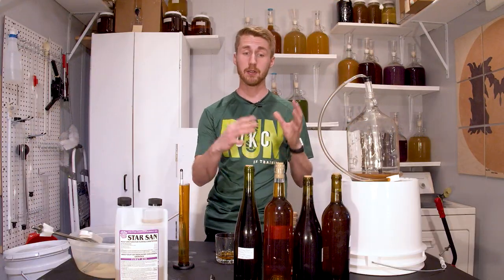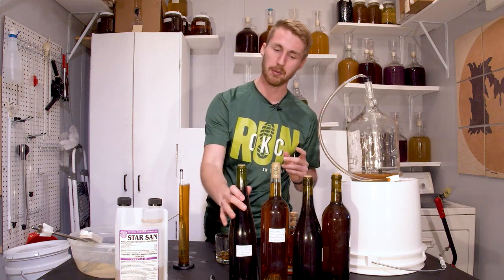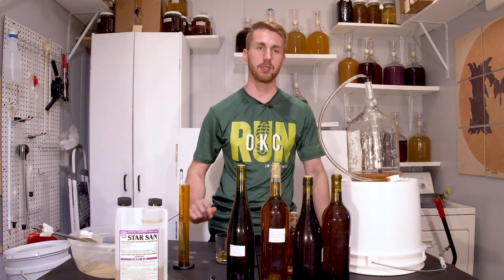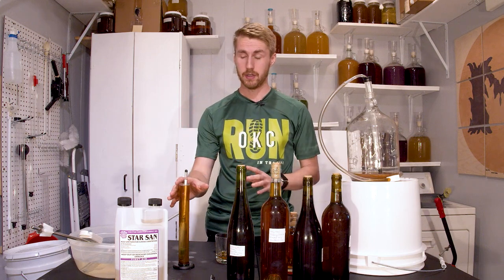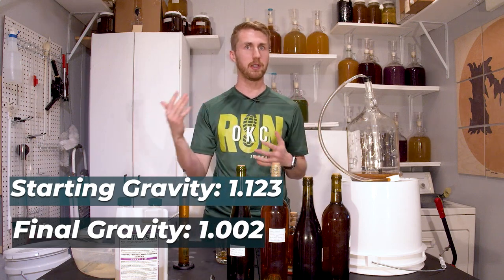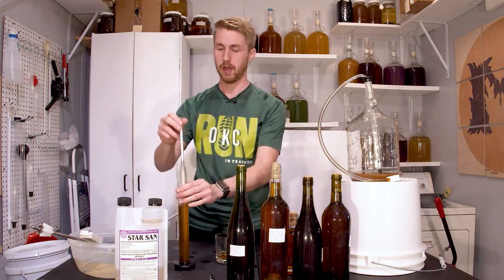Here's my next step: because I need carboys and this is pretty much ready to go, we're going to bottle it. I've gone ahead and bottled it all into wine bottles for easier storage. I have a handwritten label since this is a small batch. The final gravity is 1.002, so we've fermented even more. Our final ABV is somewhere around 15.2 or 15.3%, and it still tastes sweet even though it's pretty dry — that's perceived sweetness.